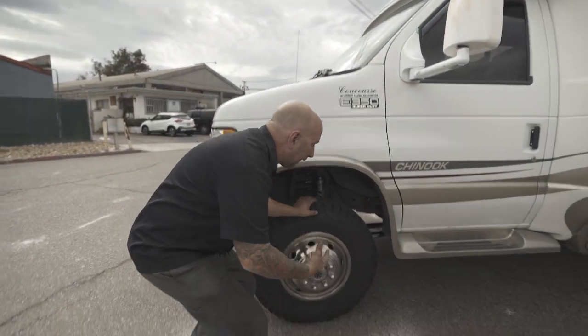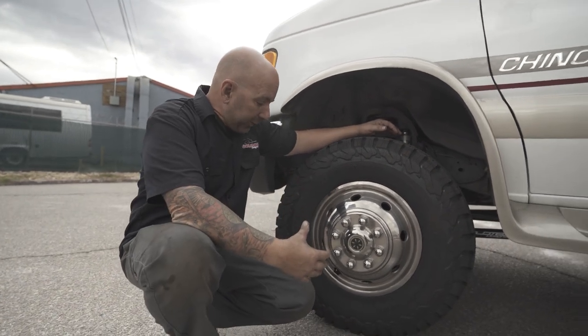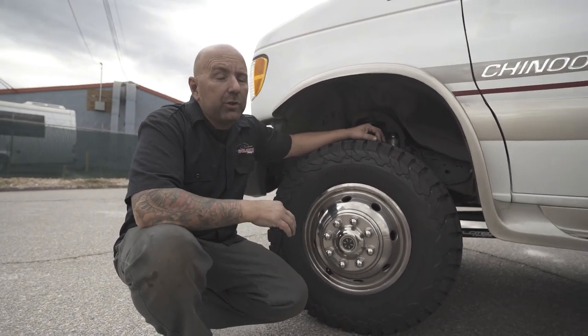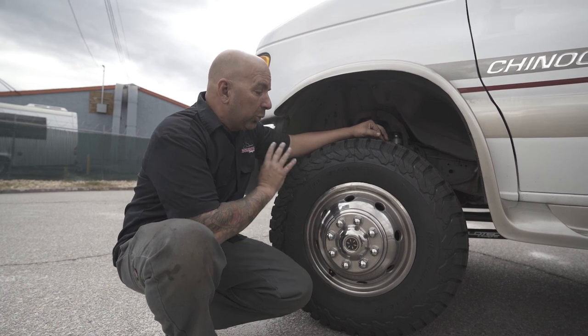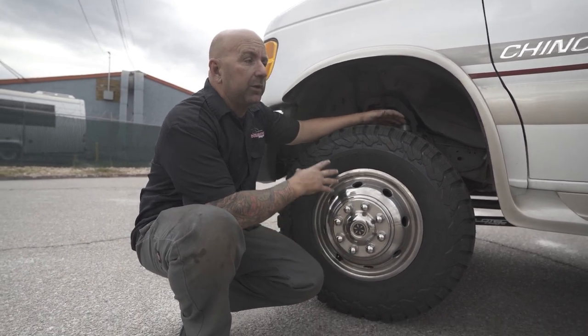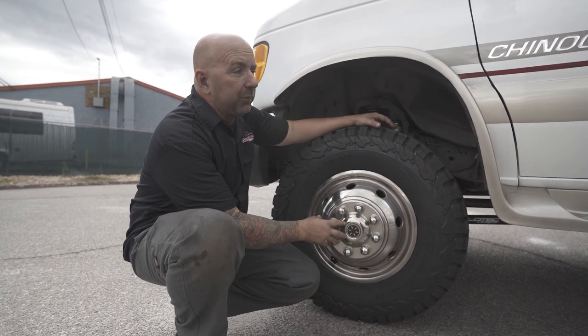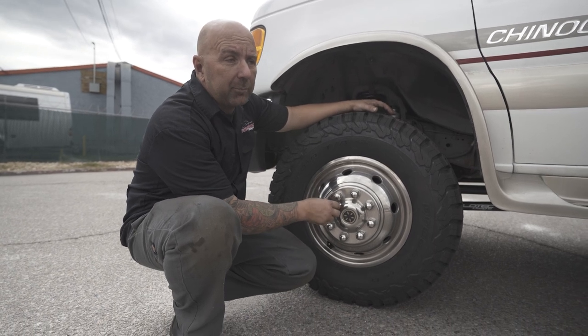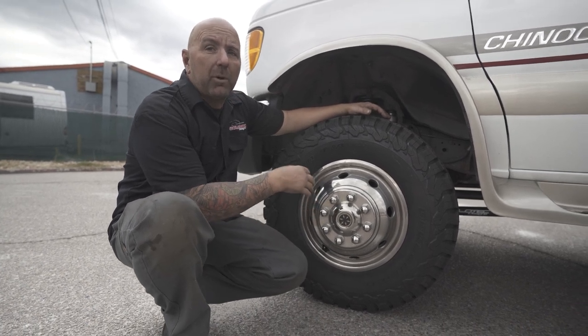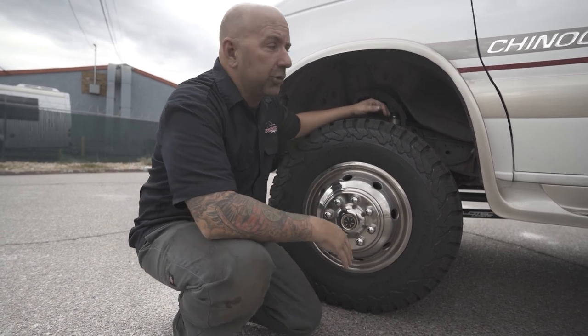The first thing you'll notice is that it has a lot bigger tire on there. We did go to a 235 85 16. We're not changing out the wheels at all — this is still the stock wheels. And if you notice, we do like our blackout package where we will black out these hubcaps. If you have the metal hubcaps, it's a really cheap option you can do to just change the overall look of your Chinook.